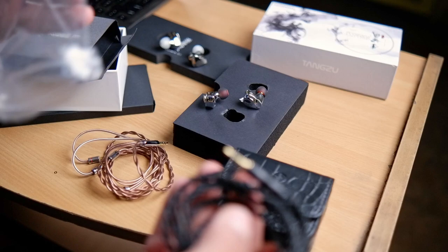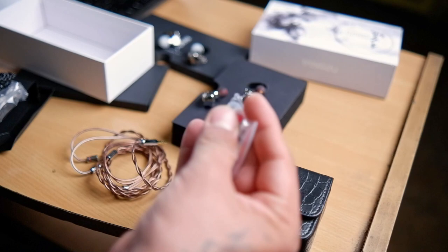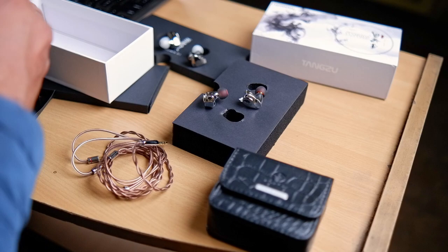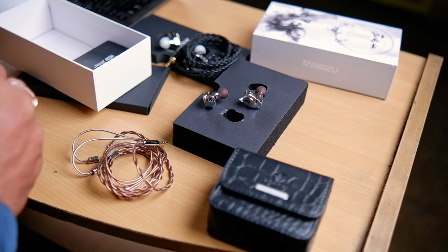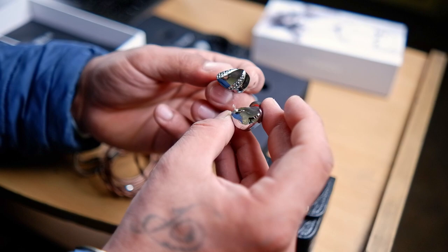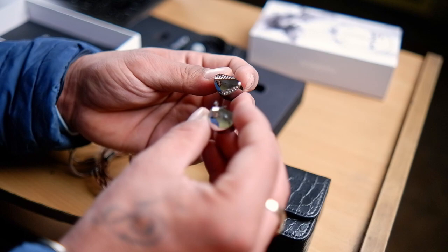In the accessories pouch I have a bunch of ear tips — there's no memory foam included in the Shimin Lee package, while the Yuan Lee had a pair of foam tips applied onto it. That covers the unboxing for both the Shimin Lee and the Yuan Lee. Both pairs look identical in shape, but the Shimin Lee has a slightly engraved design on its shell. The mirror finish one is the Yuan Lee, and the gray one with engraved patterns is the Shimin Lee.